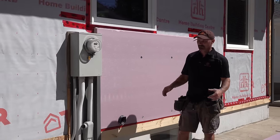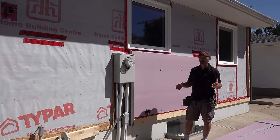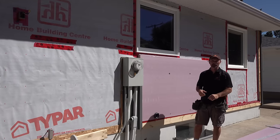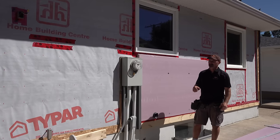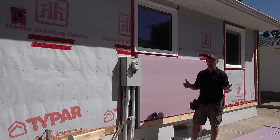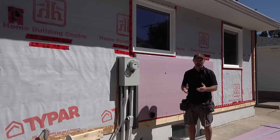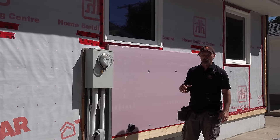There are a few things you've got to do ahead of time. You need to remove your old insulation, stucco, or whatever you had on the wall. Replace and improve any imperfections in the old sheathing if you have any.